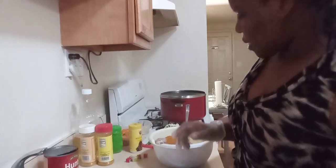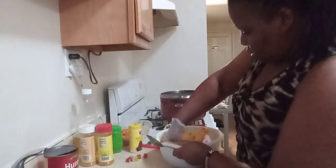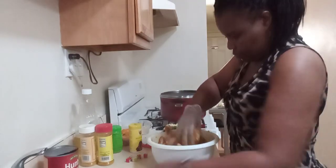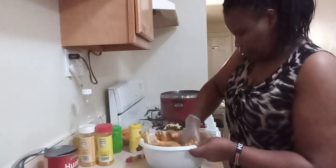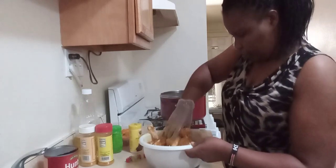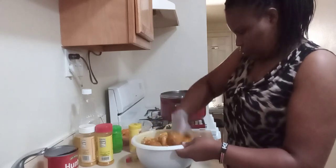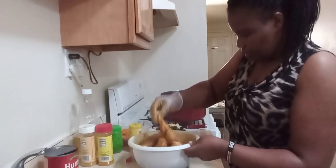And then I'm going to mix it thorough, mix it all up until it's all nice and mixed good.